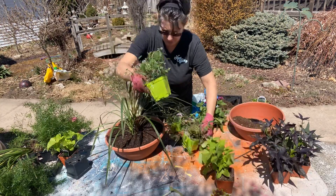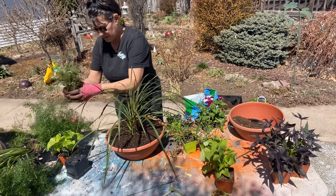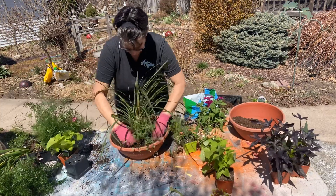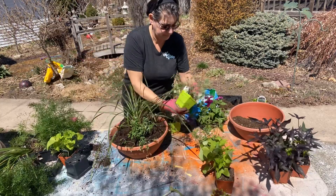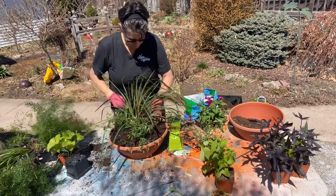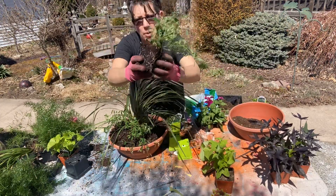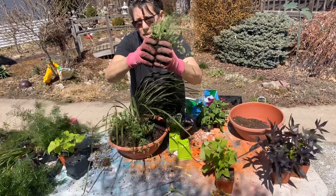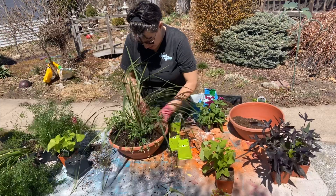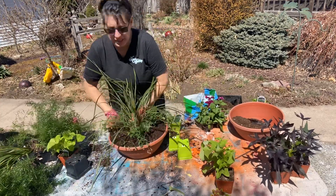Then I'm going to use three diamond frost for the filler in the middle — I'll set them in a triangle shape. If your plants are really root-bound when you pull them out, go ahead and pull them apart a little bit, just crack that root that's all bound up. That gives them freedom to expand their roots — sometimes they're too root-bound and they'll continue to grow in a circle if you don't break that apart.